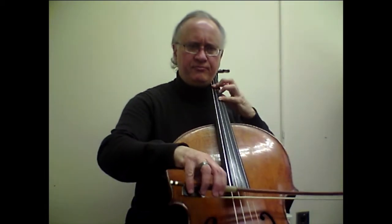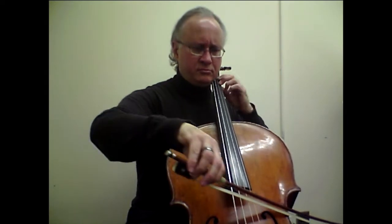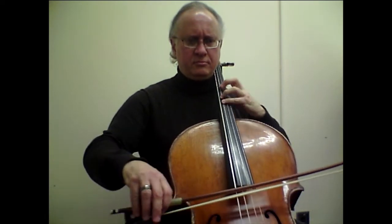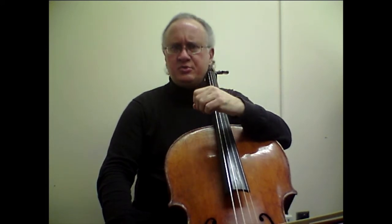So the accent becomes very beautiful, and the left hand can help with that. When we go to bar number six, those accents become a little bit easier because we have a new bow for each accent.